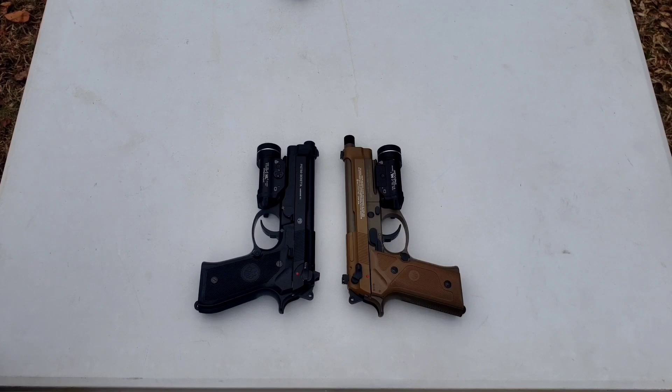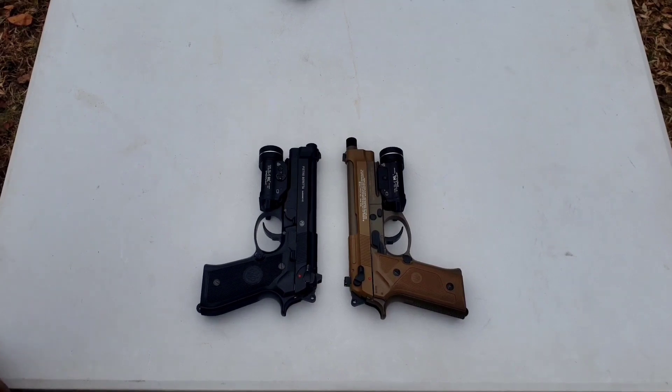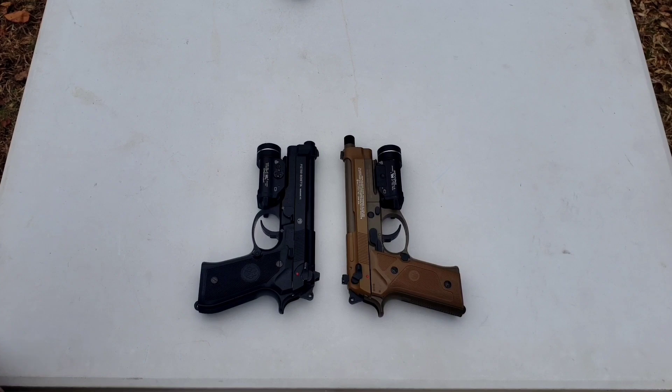I've watched some reviews online on these two pistols, and most of the YouTubers out there are going to rant and rave about them because they're full-auto capable. That's great, but if a pistol does not shoot where I aim it out of the box, it's garbage.